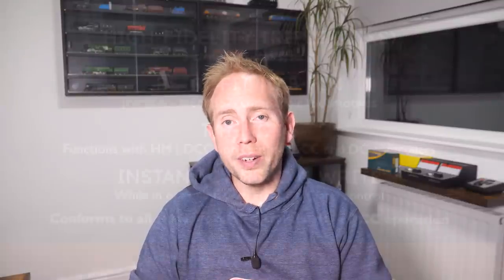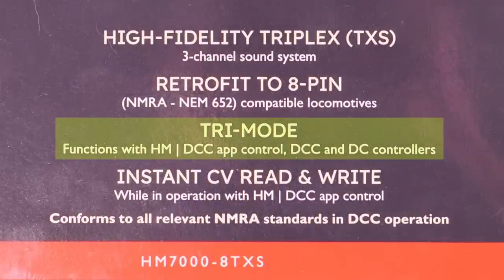The second cause of decoders failing is more serious and most likely will need the decoder to be replaced. Hornby advertised that these decoders will operate using three different control methods, or tri-mode as they're calling it — either using the HMDCC app, using a DCC controller, or using a DC controller also known as analog — and it's that last option that's causing problems.